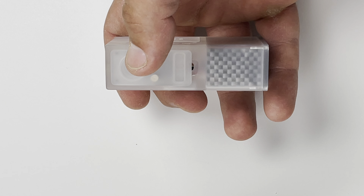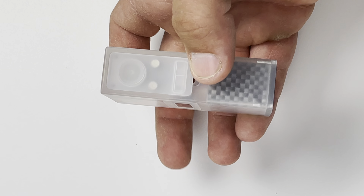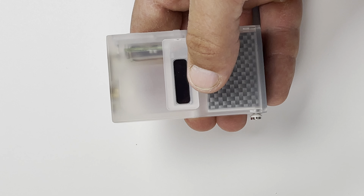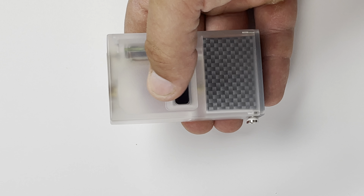DNA 60 wattage button here, fire button there. I was a little worried about this button placement at first, but I'll show you shortly how I hold it. DNA 60 screen — some people don't like this, but I really like where the screen is. You can see through this mod.